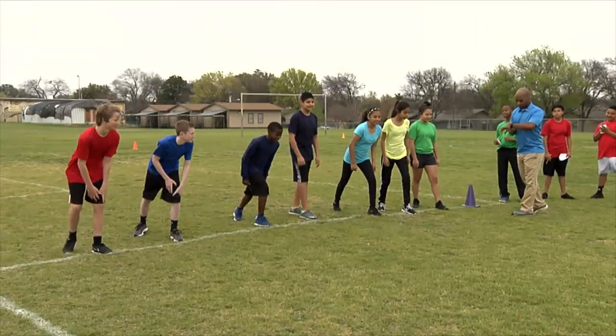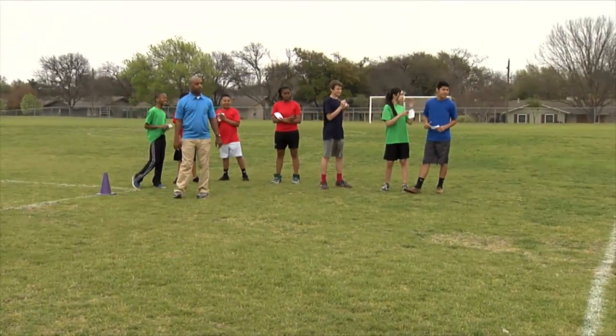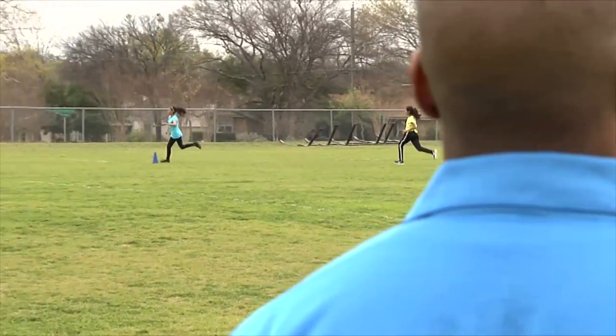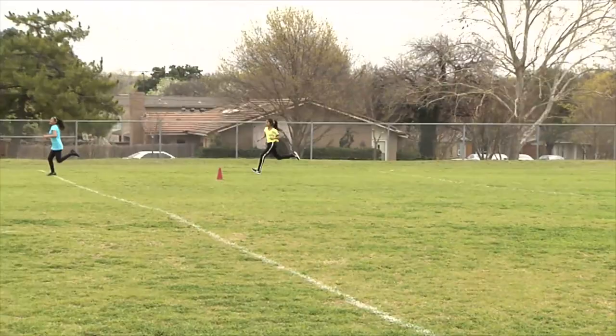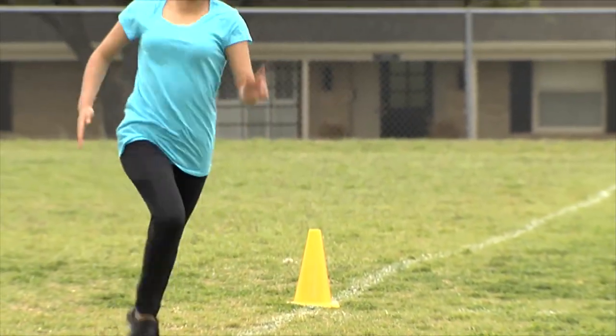To initiate the assessment, provide a signal such as 'ready, go.' Many students begin too fast and tire out. Remind students ahead of time to use appropriate pacing in order to get an accurate assessment. Have each student set a goal before running.